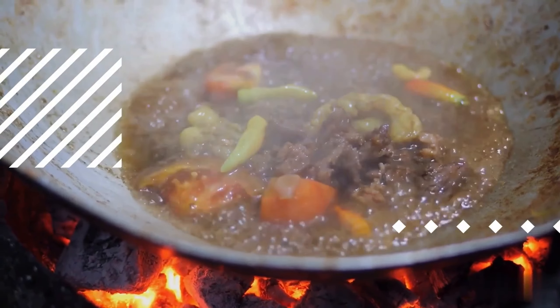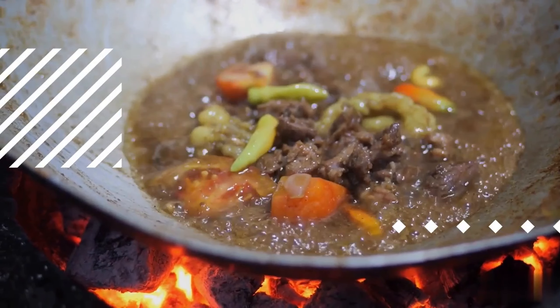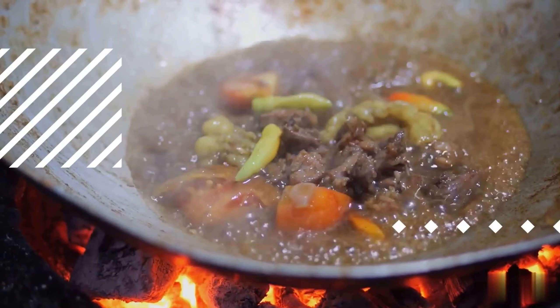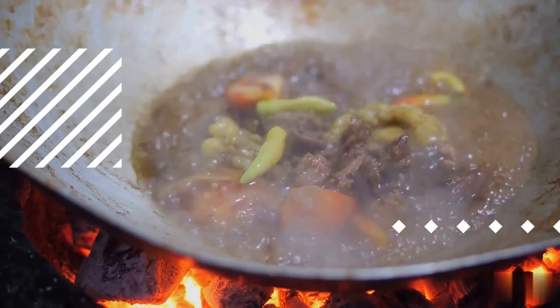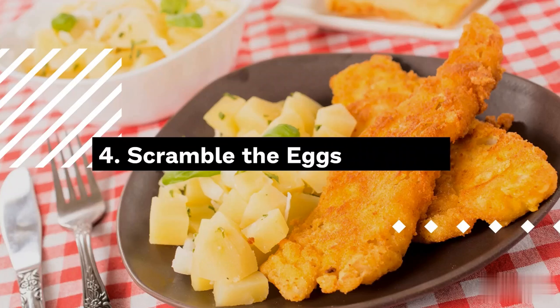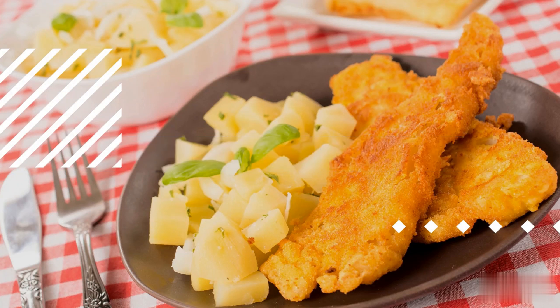Step 5: Sauté the aromatics. If required, add a touch more oil to the pan, then toss in the minced garlic and finely chopped onion. Sauté until they release their aromatic essence and the onion turns translucent, usually around 2 minutes. Step 6: Incorporate mixed vegetables — carrots, peas, and corn. Stir-fry the vegetables for an additional 3 to 4 minutes, or until they attain a tender texture while still retaining a delightful crunch.